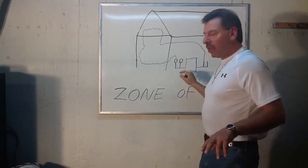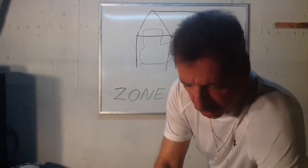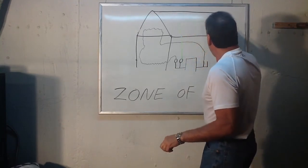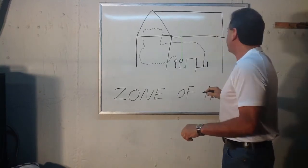The second zone will continue out of the circulator — I'll do it in a different color — and they'll go up and they'll do the bedrooms and maybe a bathroom and return into the boiler.